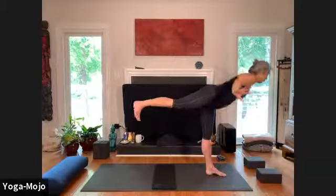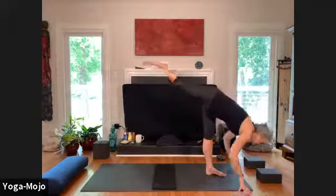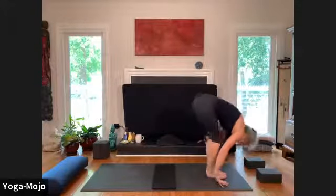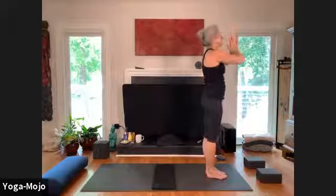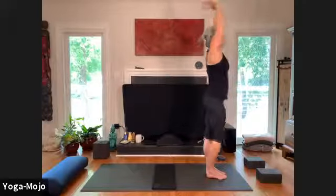Shift that heel back, heart forward, exhale hands to the earth, foot next to foot — we are folding. Rise up now, inhale, exhale extended mountain, exhale hands to heart. Left side: breaths flow in, exhale breaths flow out.